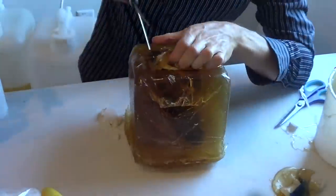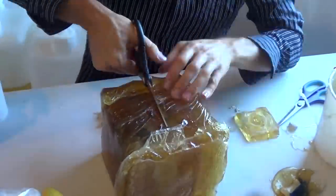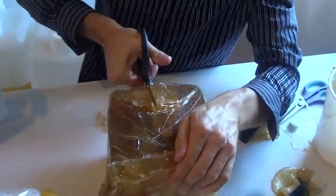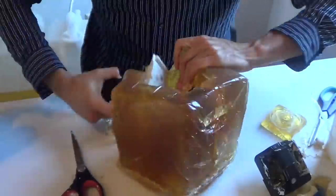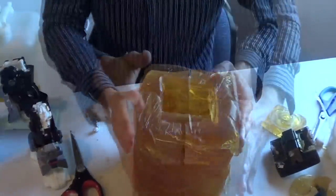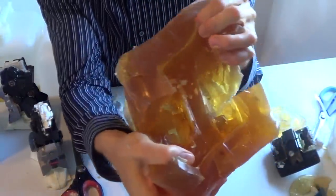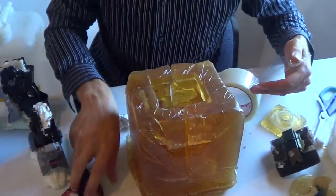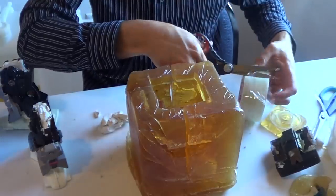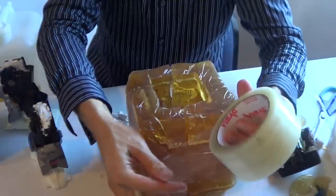Now it's time to remove the robot's legs from the mold. Now that the robot is removed, I'm going to tape up the cracks. This way, when I pour the casting material, nothing will leak out. Just using regular packing tape.